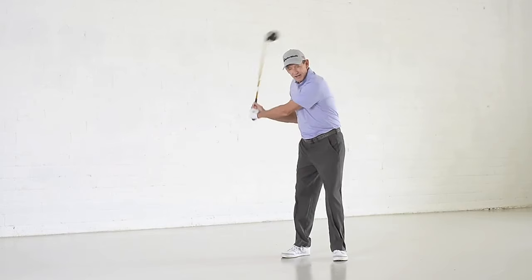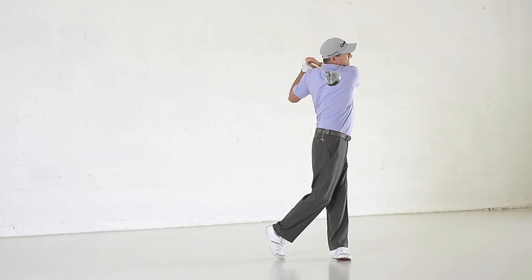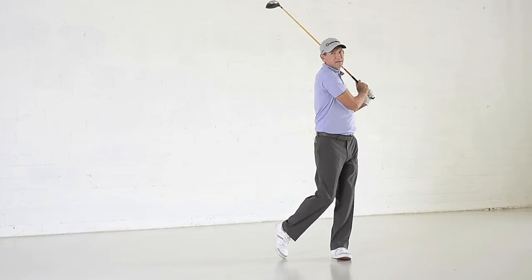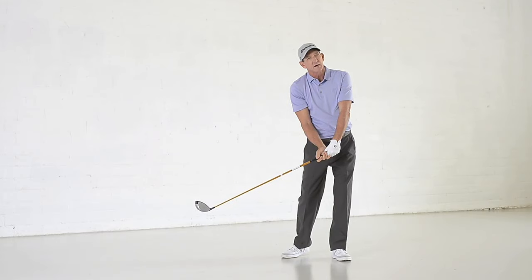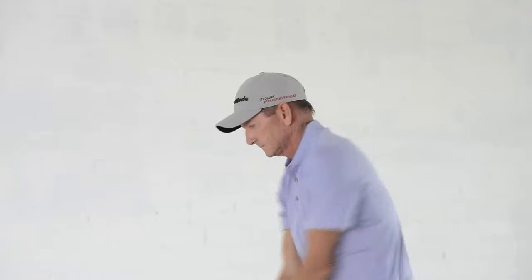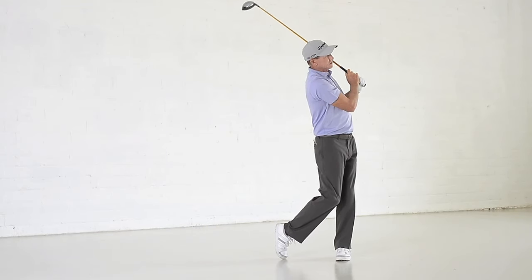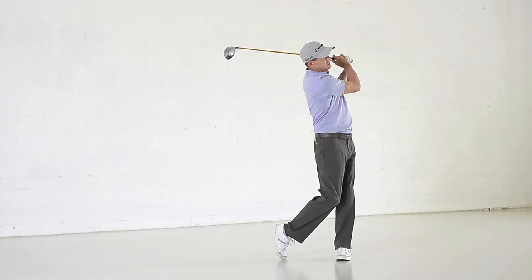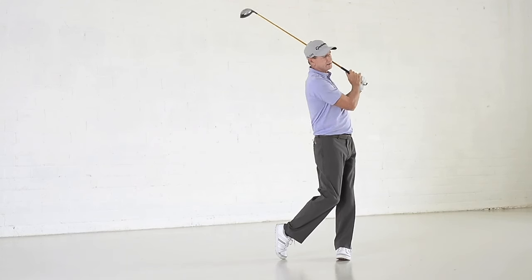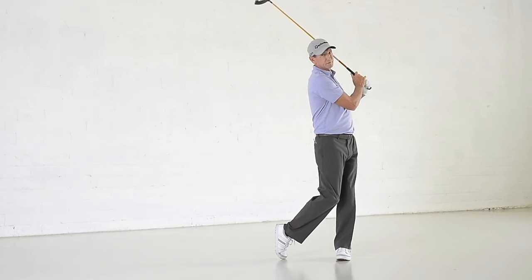If my body is out ahead of my hands and arms — and that's usually the case when I get my shoulders finished all the way through here — the club is going to tend to be lagging too far behind. Ideally, you want to get your hands and arms and body moving together, and that means letting that golf club swing as you turn. So it would be a better idea to finish just right here where your belt buckle is facing the target, and your shoulders are turned just about 90 degrees or a little bit further through.